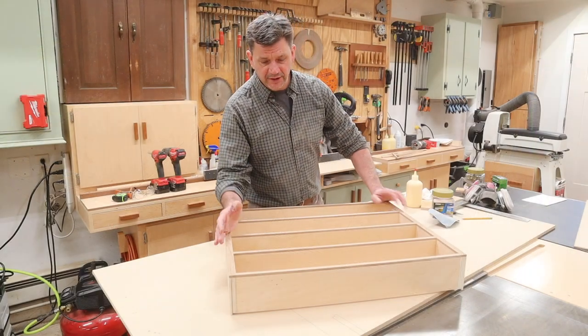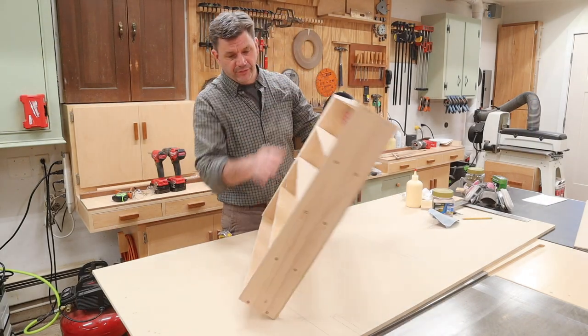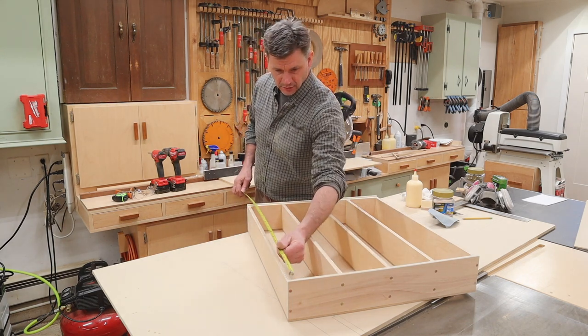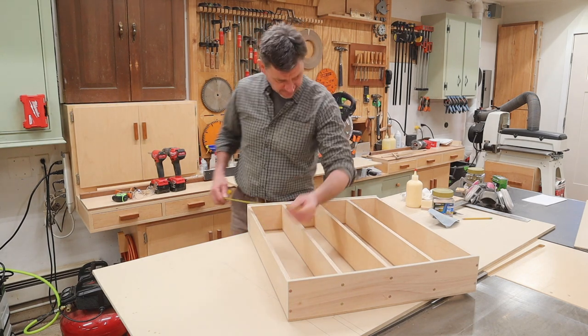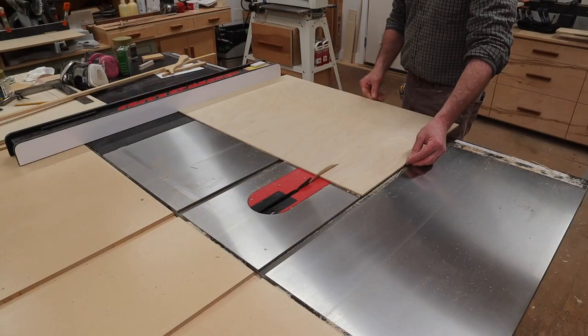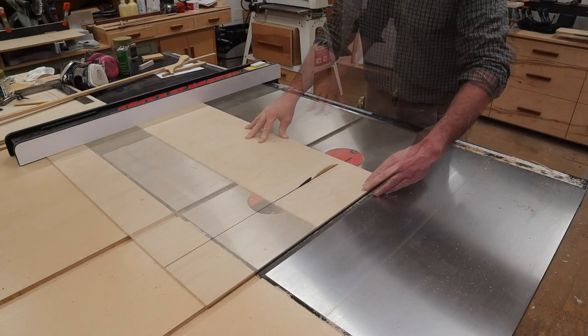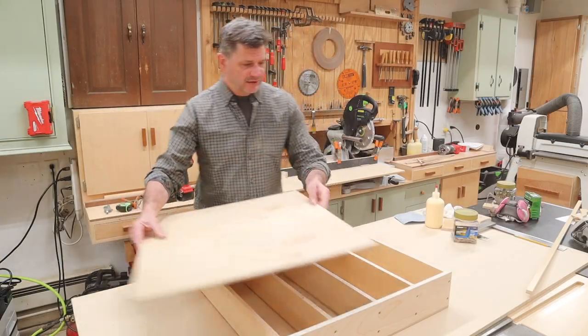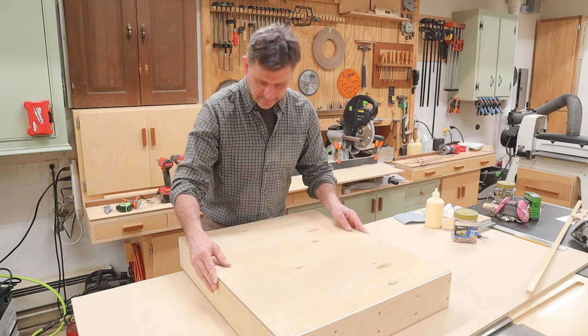Now that I have the cabinet trimmed and sanded, I'll flip it over and take a measurement for the back. It looks like it's 26 and a half by 22 and a half. I'll put the good side facing in and test the fit — that looks pretty good.